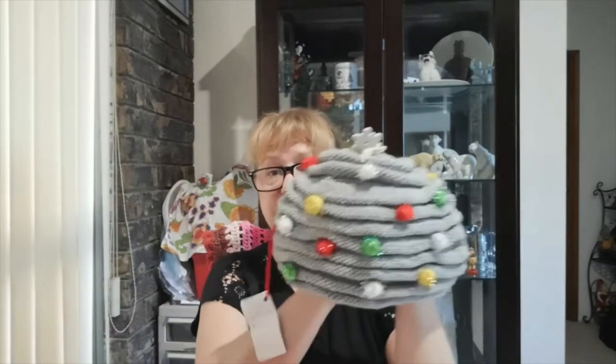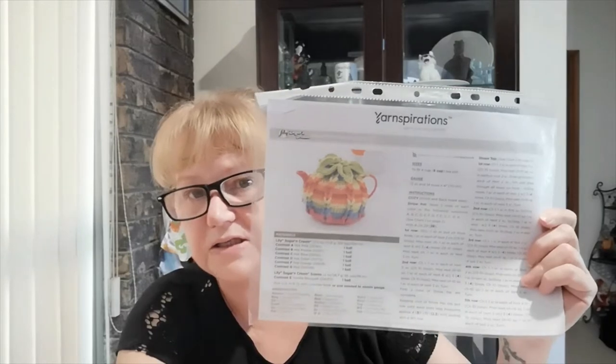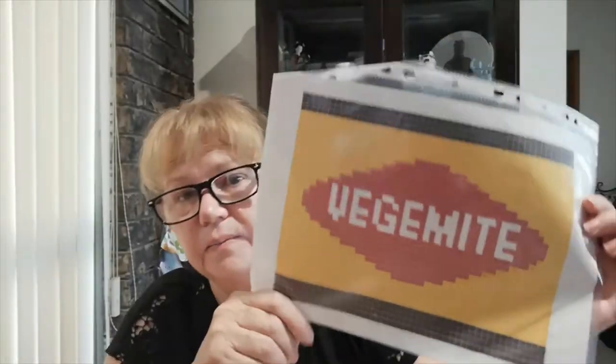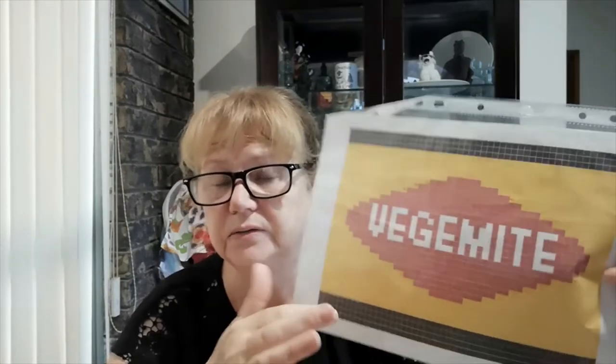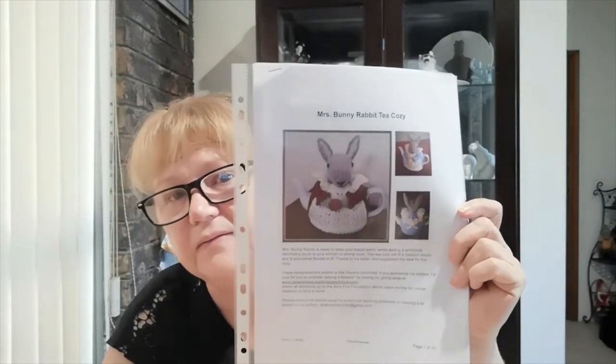I don't know how many of these I've sold at craft markets — this is the beehive one. It's very popular, it's knitted, it's double thick, and it's my go-to Christmas tea cozy. I sell a lot in green. The beauty of tea cozy patterns is you can vary them. This rainbow one is from Yarn Inspirations — they leave the top loose but I actually attach it. This is a Jacob's Ladder crochet pattern. I also had a request to make a Vegemite tea cozy — my son did the graph for me. And this is Miss Bunny — she has an apron and everything; she's quite involved.